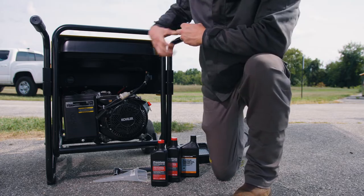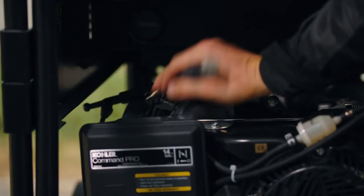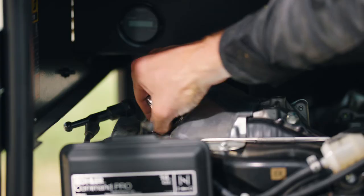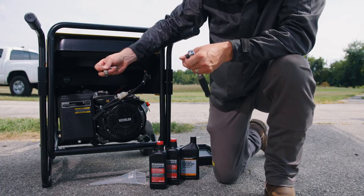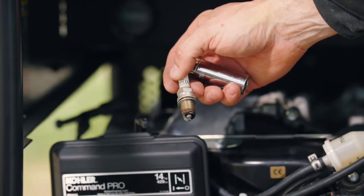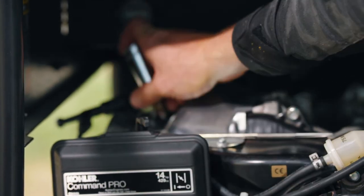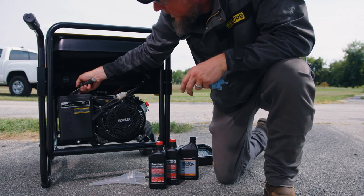To replace or clean the spark plug, disconnect the spark plug cap. Remove the spark plug and clean it using a clean, dry rag. If the electrode has deposits, remove them or replace the plug. Then reconnect the plug cap, install and tighten appropriately.